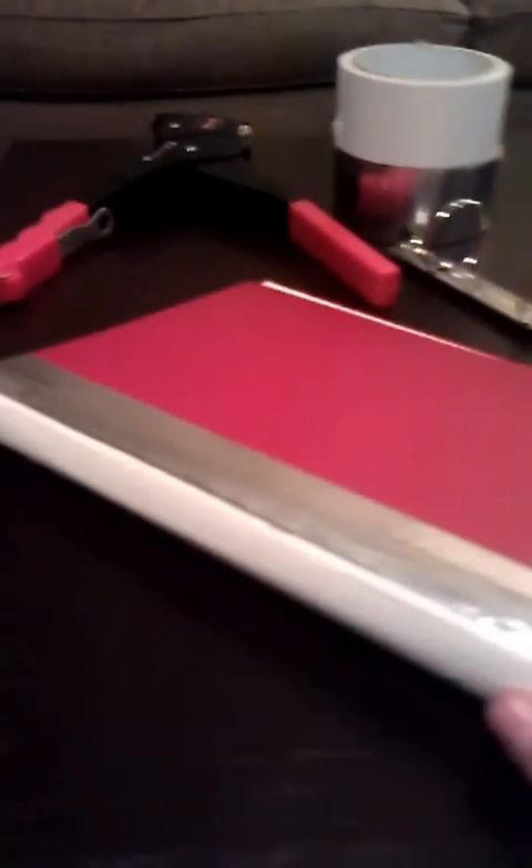This is Amy from Amy's Crazy Creative Life, and it's that time of year again to start getting ready for December Daily. I don't know if you all remember, but my book last year I had used an old encyclopedia cover. I actually have quite a few of these because I got them from my parents — they had them from like 1984 or something. So I just took the pages out and I'm going to use them for albums throughout the years.